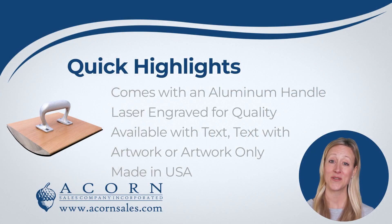Our large custom rocker stamps come with an aluminum handle for maximum control when stamping. Our stamps are laser engraved at 1000 dpi. With laser engraving, you'll experience nothing but top-notch quality for your stamps. Get the highest craftsmanship and long-lasting results with this superior method of production.